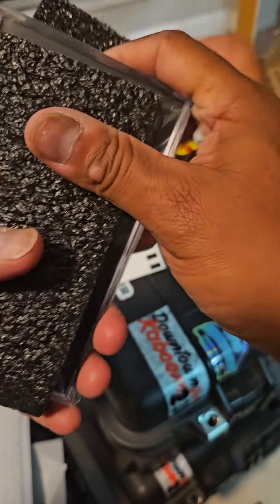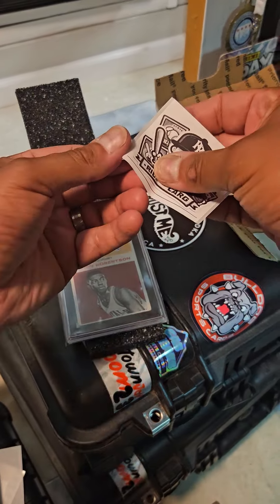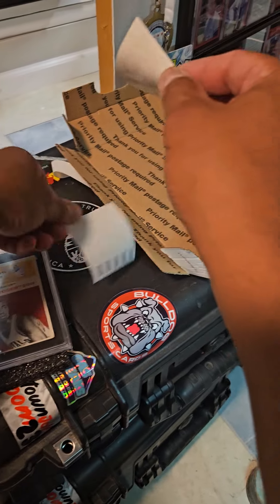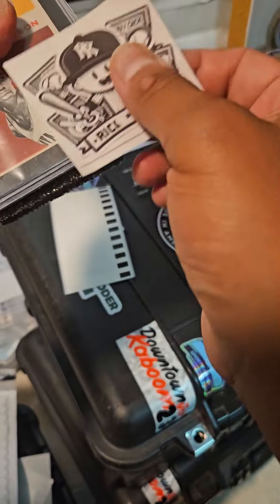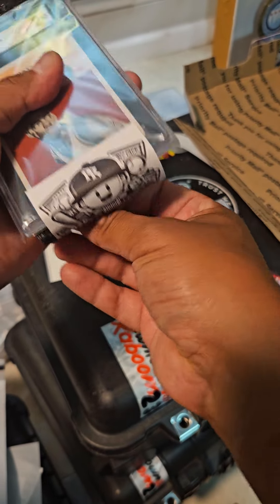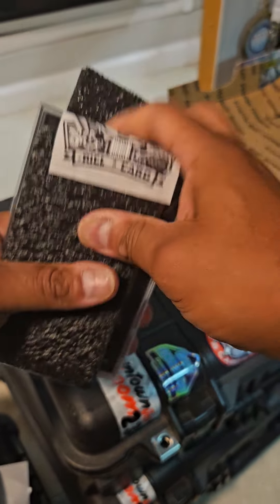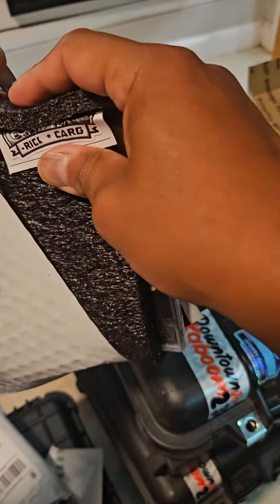There's a little bit of cushion. I'm gonna throw a bubble mailer, and this is actually gonna be sent as priority mail with the box. Get the card in place, throw it in the bubble mailer, and then it'll be thrown in the box.